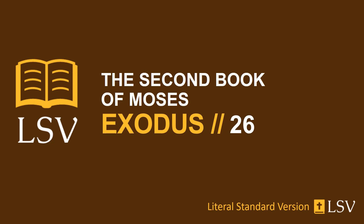And you have made the boards for the dwelling place of shittim wood standing up. Ten cubits is the length of the board, and a cubit and a half the breadth of one board. Two handles are to one board, joined to one another. So you make for all the boards of the dwelling place.